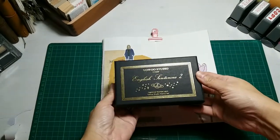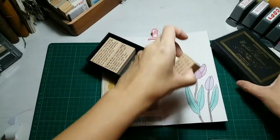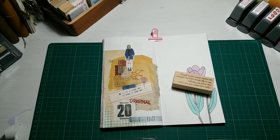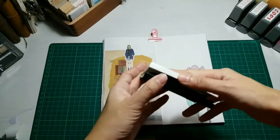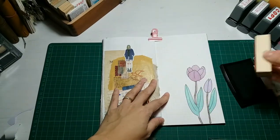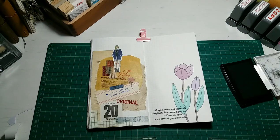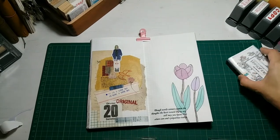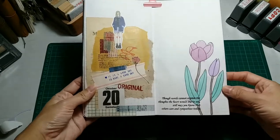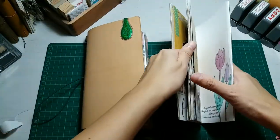Next I'm just going to take out some English sentences stamp — I love this stamp a lot. They are English sentences with different fonts and different wording and I think it's absolutely gorgeous. I like to use word stamps on my spread a lot, especially as a layering on top of another stamp, picture, or image. I think it turns out very good — I love this spread a lot and I love how the flowers turn out with the wording stamped there.